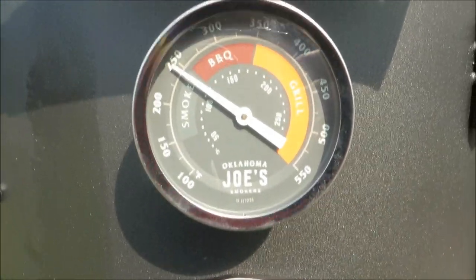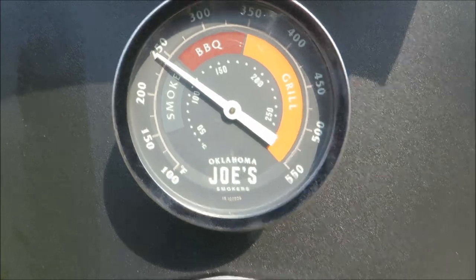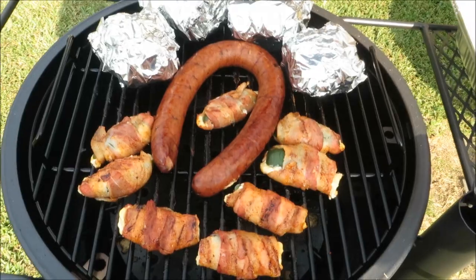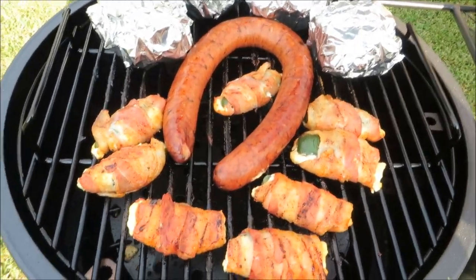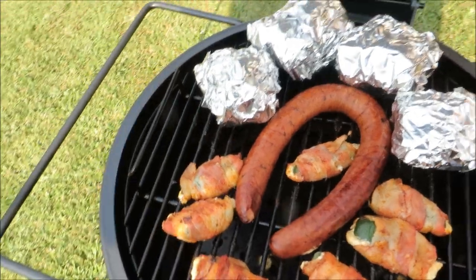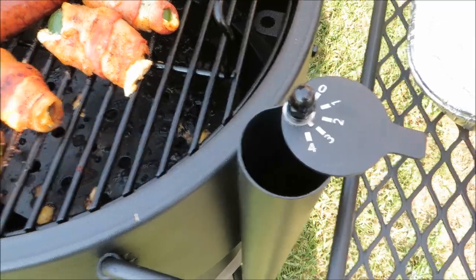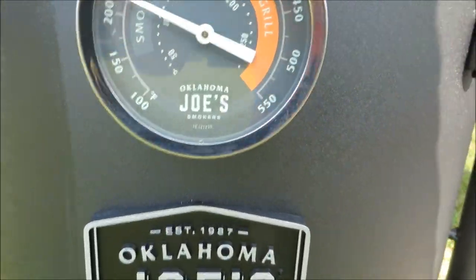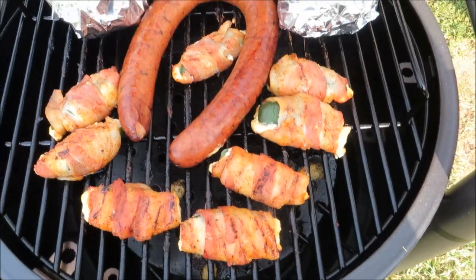The lid's been open but the temp has dropped down to about 250°F, and we're gonna get it back up — that should be good for what we've got going. Got the jalapeño poppers flipped and the sausage flipped. Beef ribs we're gonna let roll just like that — they're happy back there. Cracked the throttle open a little bit; with the lid just opened it's about 225 or so.